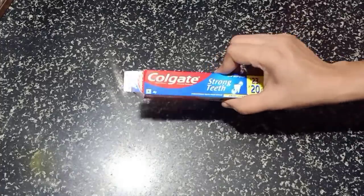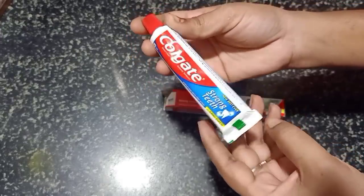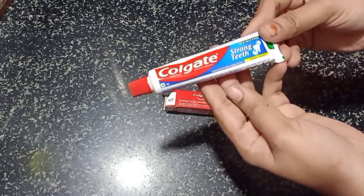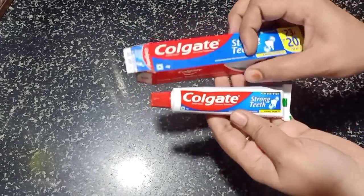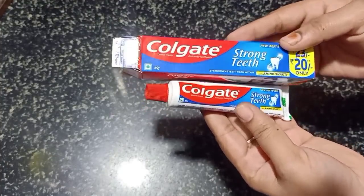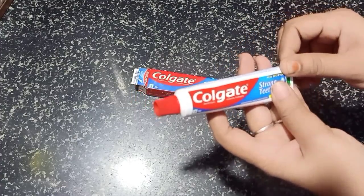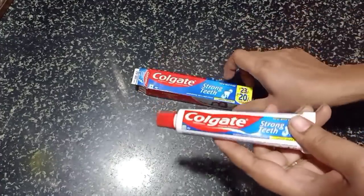Hello friends, welcome to my channel. Today I will show you some tips and tricks using toothpaste. Please like this video. Let's get started with some tips and tricks.